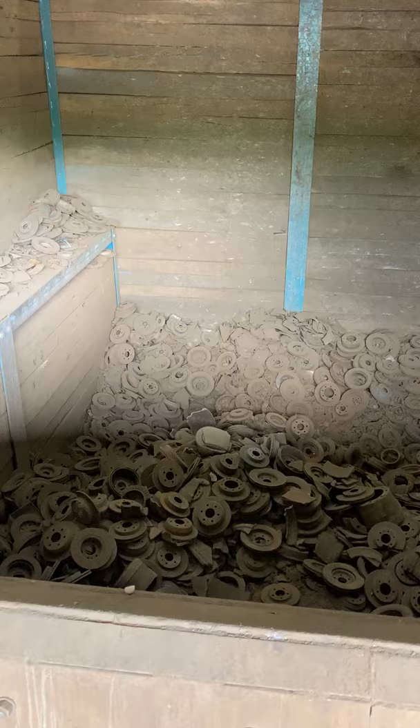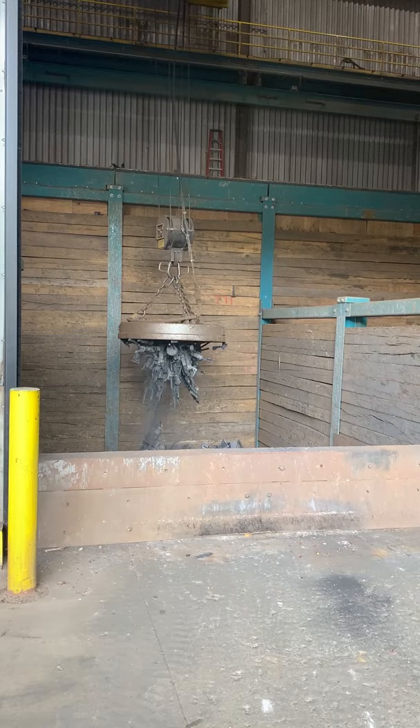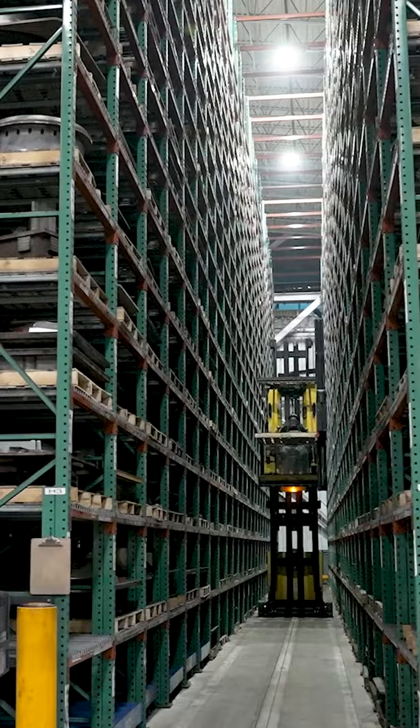Let's see what happens every day at East Jordan Foundry. We start out by bringing scrap metal into the facility. Each casting is made from over 85% recycled materials.